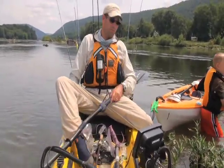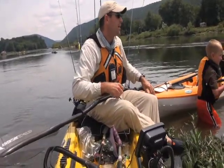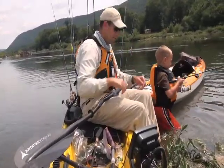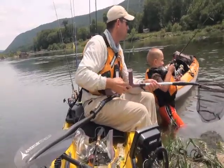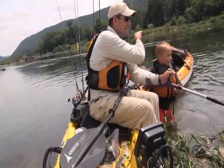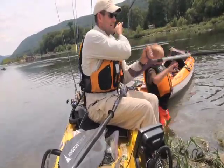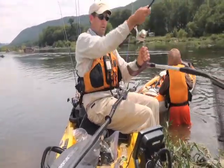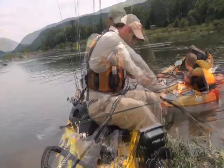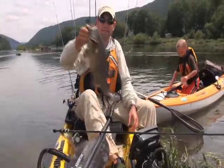Get him in. Reel him in. Pump the rod tip up. Oh, that's a good one — that's a big one, buddy. On the new color. Let me net him. Oh goodness, is he jumping? Swing him this way. He's 19, maybe. He's up in that grass. Got a nice one on the new color. Let's see how big he is. He's 19 — a nice 19-incher.